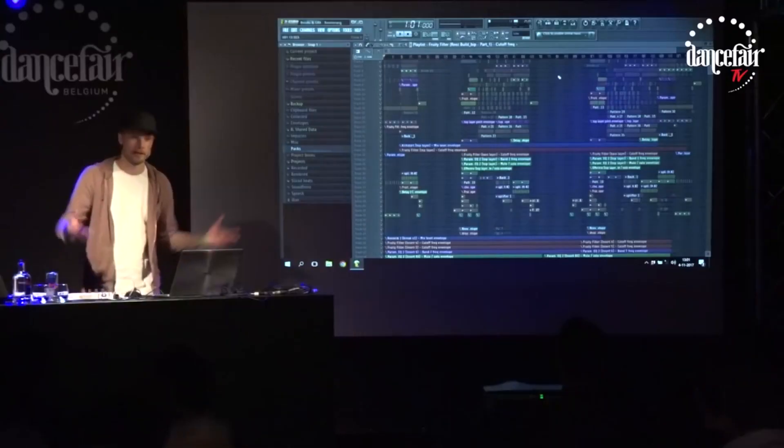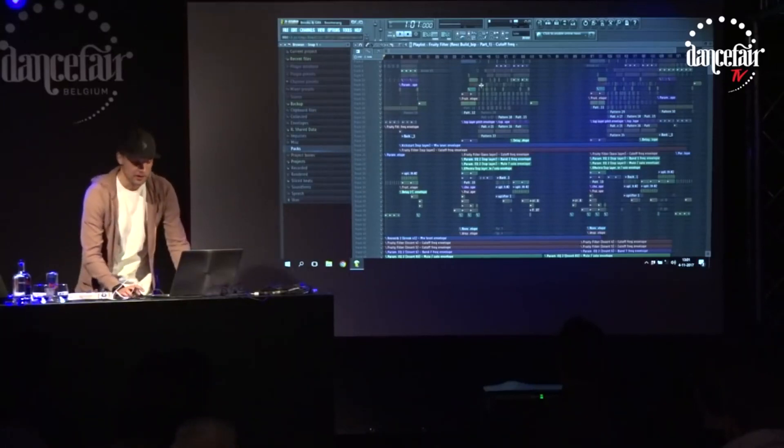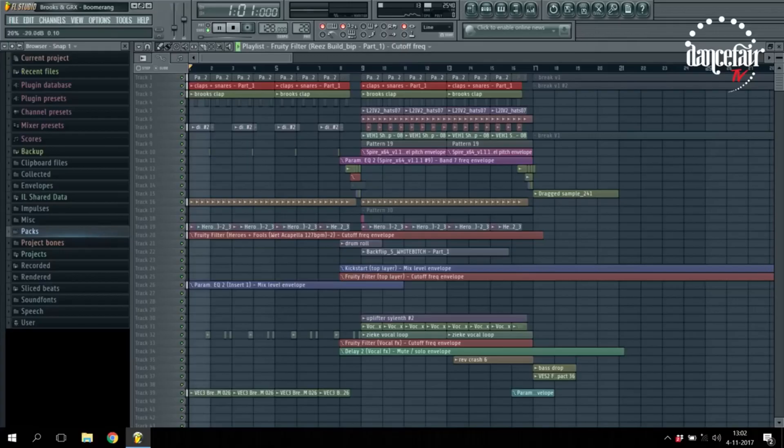What is up ninjas, my name is SendWorld here with the RagaMaster. It seems like Christmas came early — Brooks did a masterclass for free and Armin is releasing one. Brooks did a walkthrough of his new song called 'Boomerang' while teaching some really cool things. It's going to benefit future bounce guys because they'll get to see how simple it is to make a Brooks track.